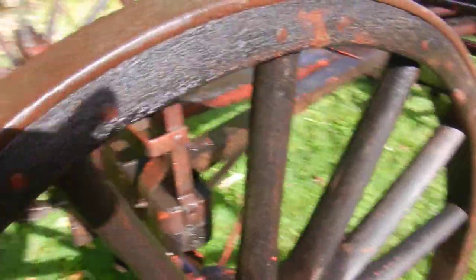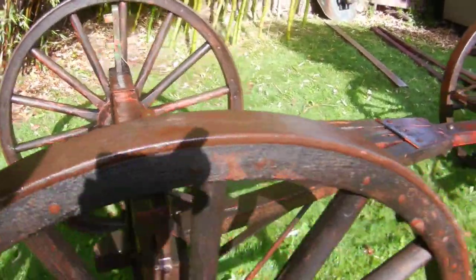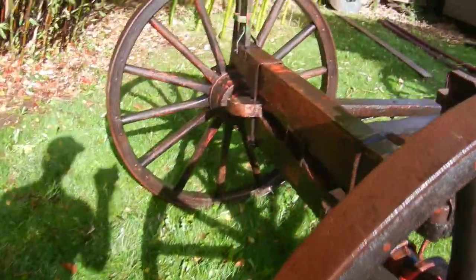It's not really bad rot by any means — I can't stick a knife or anything into it, it's real hard still. These are the fellows, these are the spokes, this is the hub, and these are the steel tires.